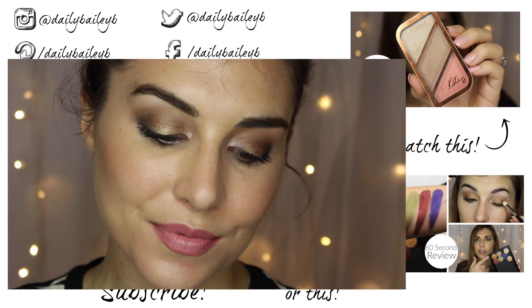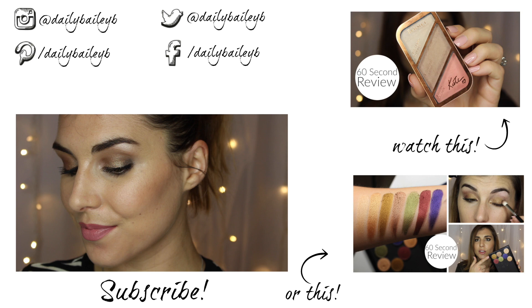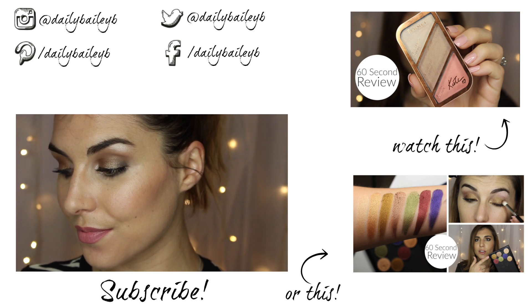And that is it for this look! I would love to hear if you want to see another one of these tutorials using another throwback palette — let me know in the comments below. Thank you guys so much for watching, please don't forget to subscribe if you haven't already, and I will catch you in the next video. Bye guys!